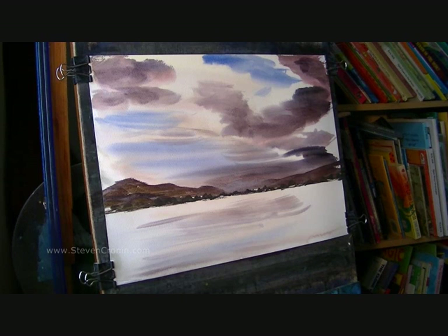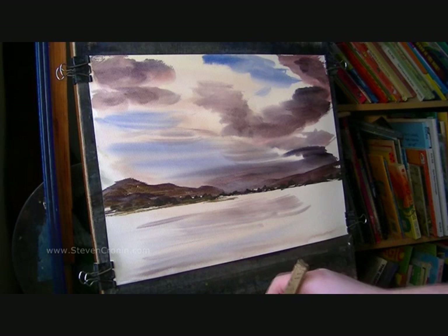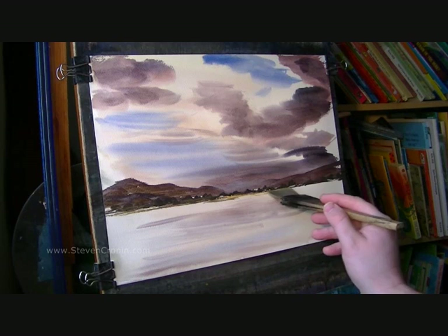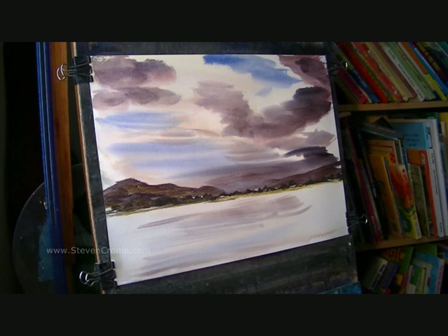Now beneath those I'm just going to suggest a little shoreline. It's going to be predominantly raw sienna, just a hint of burnt umber. I'll switch to lemon yellow for that sandy colour — lemon yellow, raw sienna — that's a bit brighter. So I've got a little bit of sand.